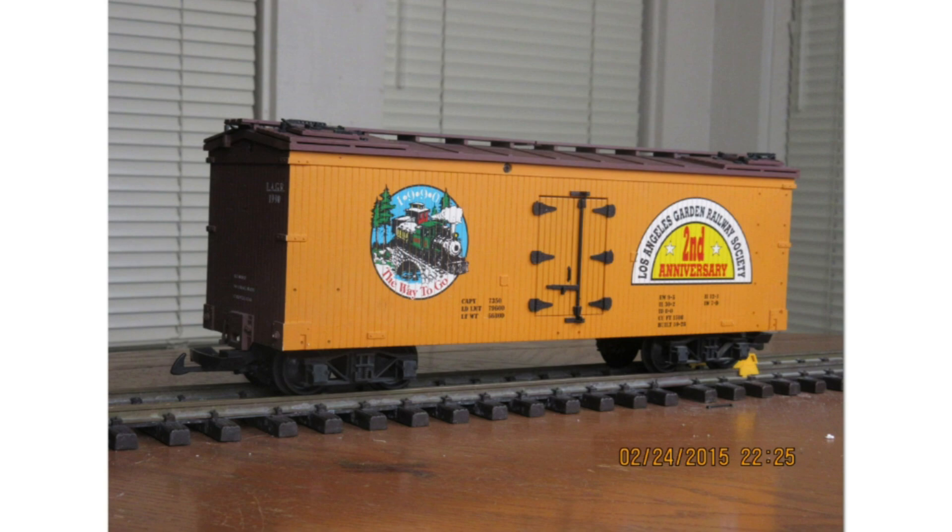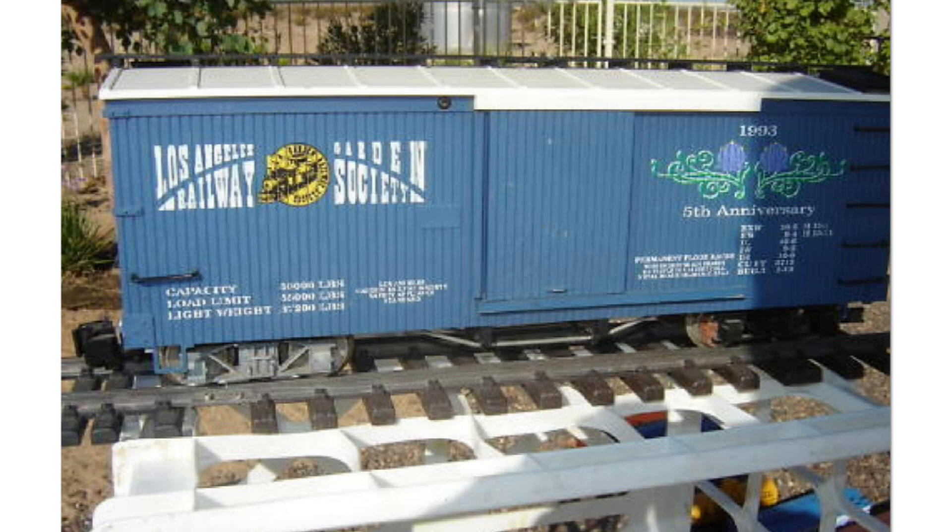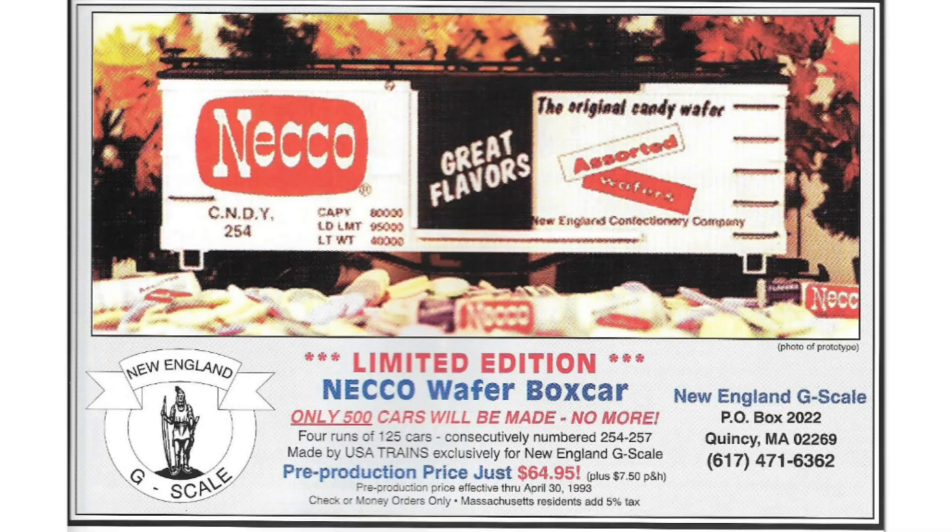The Los Angeles Garden Railway Society had USA Trains make a couple of custom runs for them: a second anniversary car done on a Woodside Reefer, and a 1993 fifth anniversary car done on a Woodside boxcar.